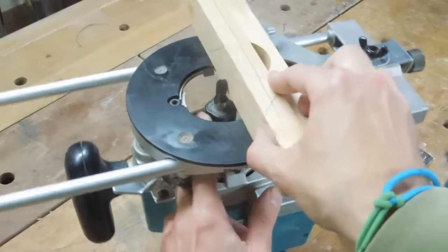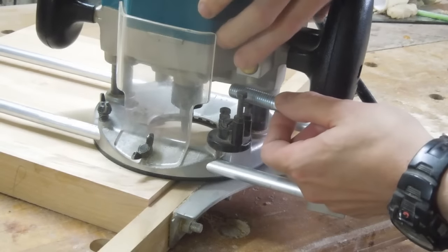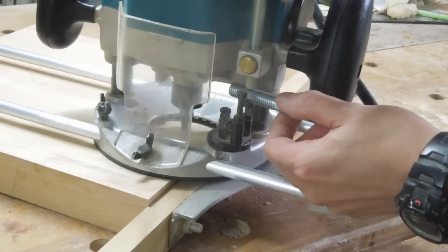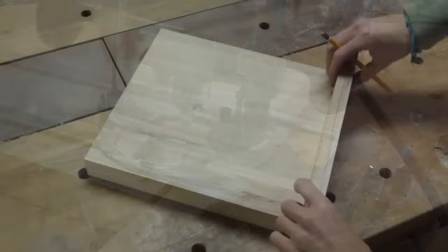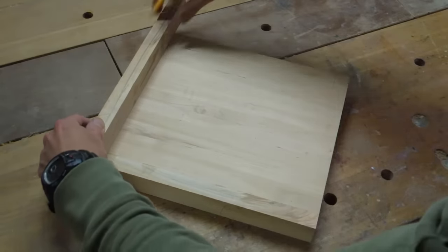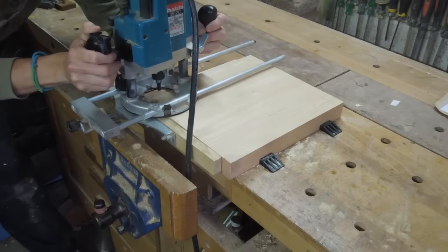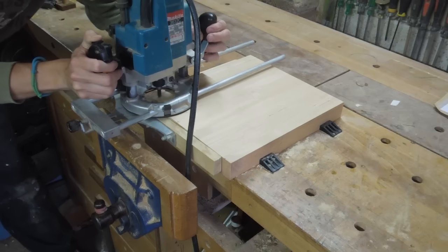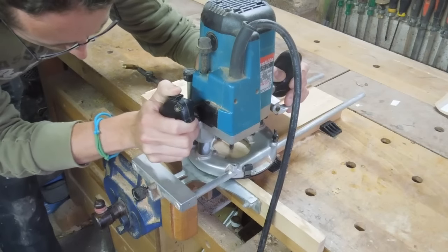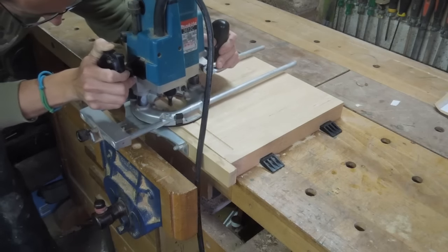Here I'm simply using a spacer to set the distance between my router bit and the fence. And I'll use a second spacer to set the plunge depth, with the collar plunged down flush to the surface. I'm using a core box bit about three-eighths of an inch in diameter to make this recess in the centre.